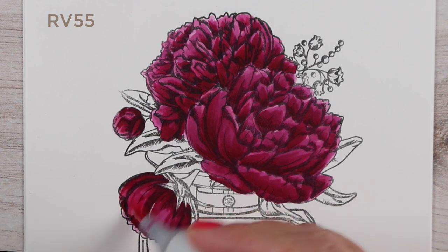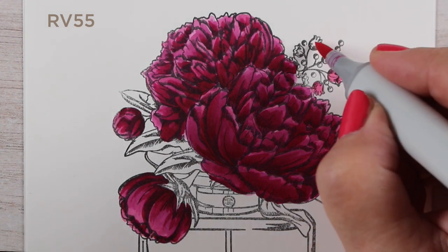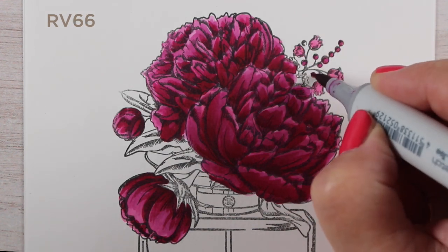Usually when I'm doing a color combination like this, I end up with something like an RV02 to try to make the brights. But I think I'm changing my mind because these colors are really, really pretty together.